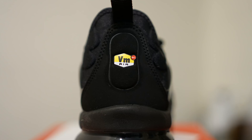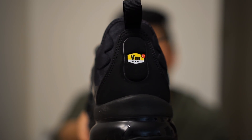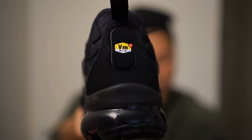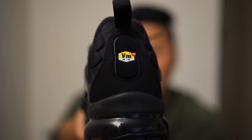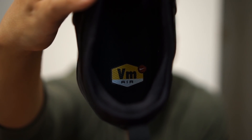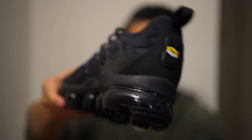Moving to the back, there is the VM logo, which is really cool. If you remember the original shoe, it normally says TN for tuned air — but because this is a Vapor Max version released many years later, it says VM instead. I really like that detail, and anyone who's been a major fan of Air Maxes will know this logo well. On the insole you'll also see the yellow Vapor Max logo, and the midsole from the Air Max Plus is prevalent here as well.